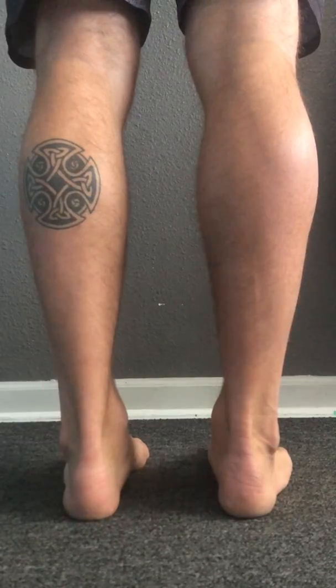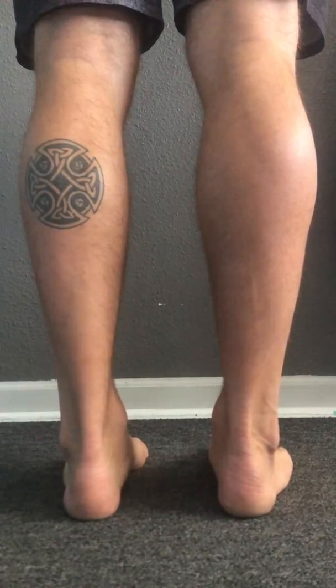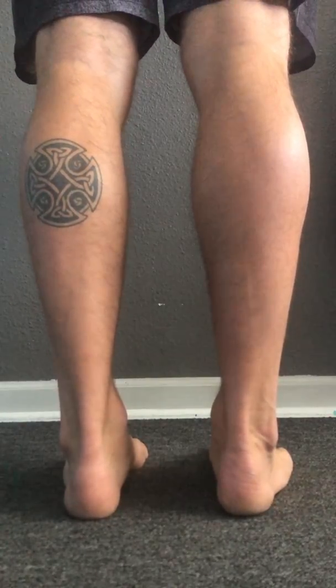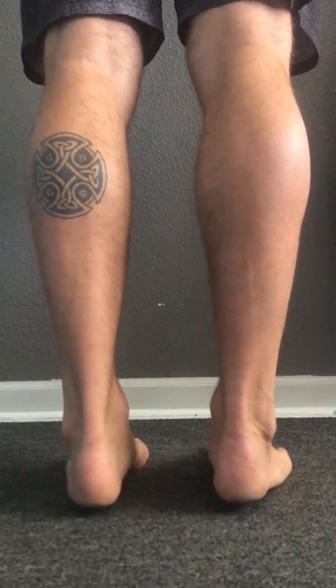So we're going to think about getting a nice deep breath in and creating tension through the core. I'm going to squeeze my glutes, squeeze my legs so that my knees are locked out, and then I'm going to lean myself forward so that I start to feel pressure in my ball of the foot.